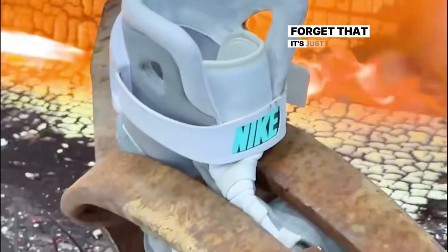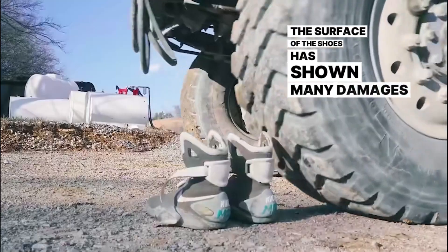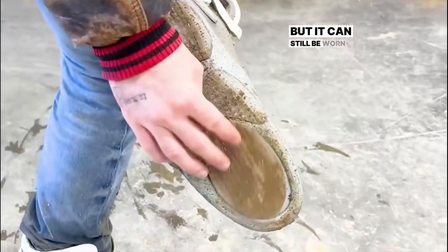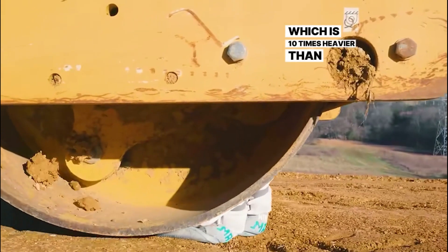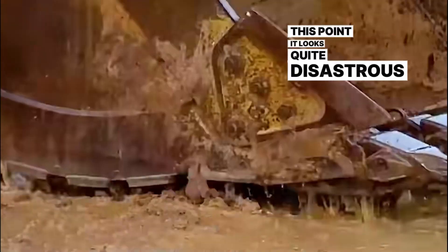All these activities seem to forget that it's just a pair of shoes. After some tests, the surface of the shoes has shown many damages. Next is the pressure resistance test. A truck ran over it and the sole of the shoe finally fell off, but it can still be worn. Clearly the pressure was not big enough, so a road roller was used — 10 times heavier than the truck — which directly pressed the pair of shoes. At this point, it looks quite disastrous.